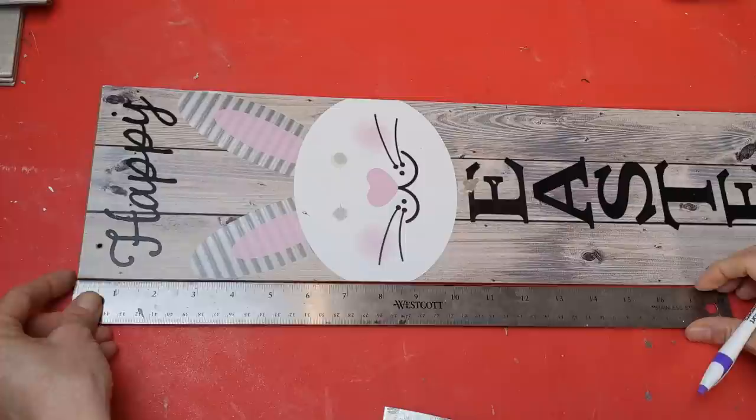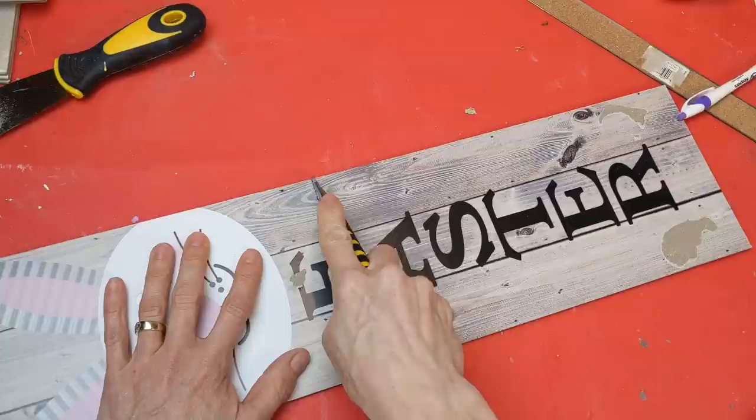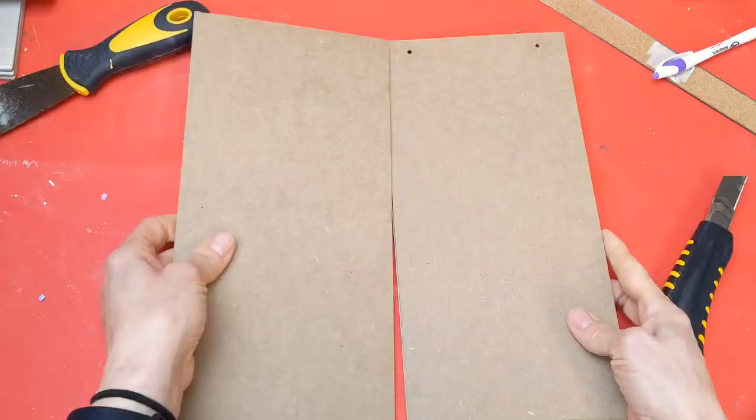Here I'm just measuring to find the center and then we'll draw a line down the middle and use our box cutter or utility knife from Dollar Tree to cut this sign in half. And here are our two pieces.